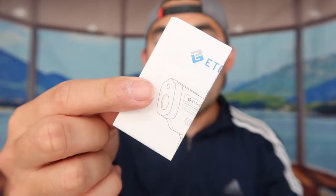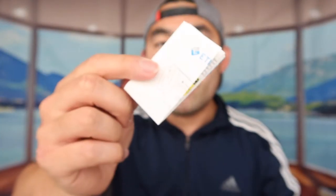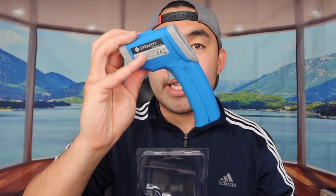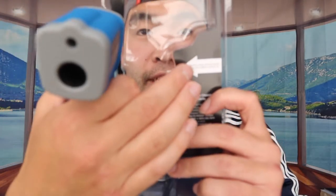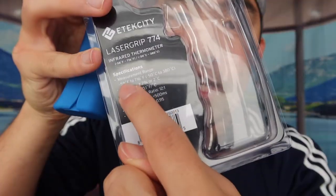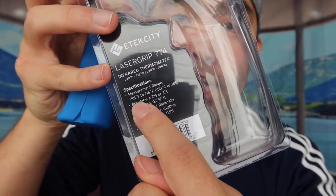Now let me open it up to show you what's included and how to use it. Opening it is straightforward — just go on the side and open it like this. Inside, they provide a user manual to teach you how to use it and all its different functionalities. Here is the actual product itself, and inside they tell you to remove the plastic wrap from the battery before use. Here are some more specs on the product as well.